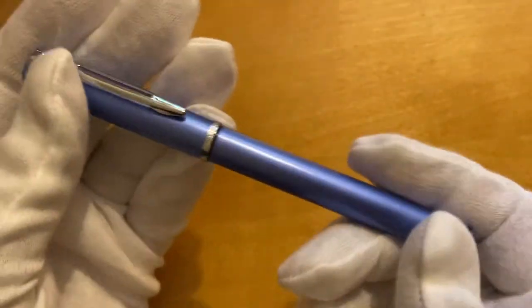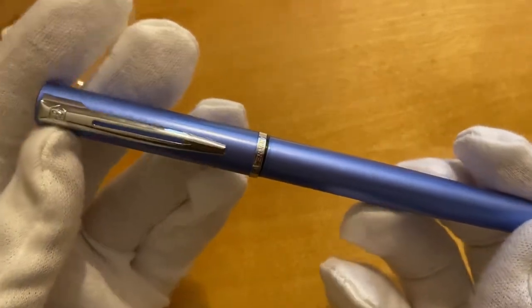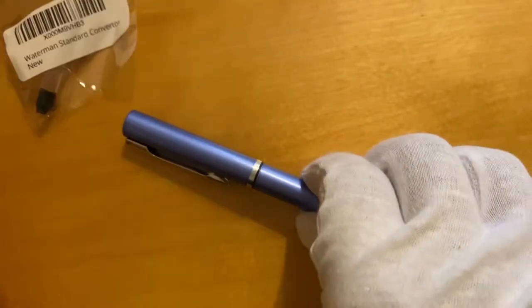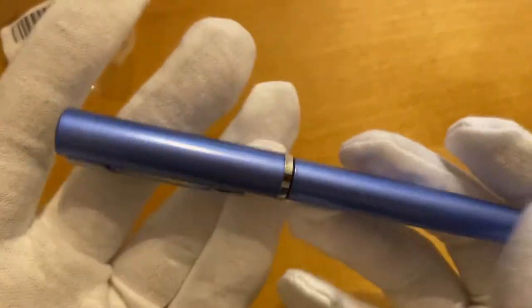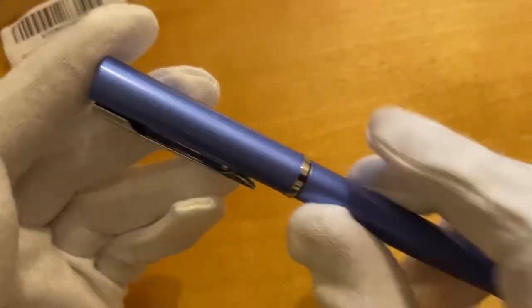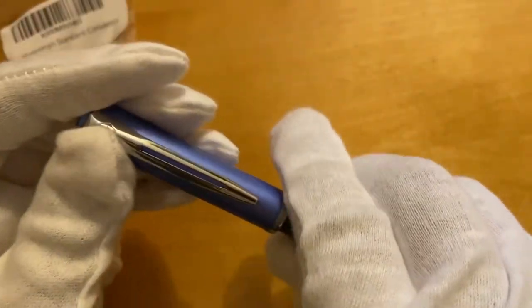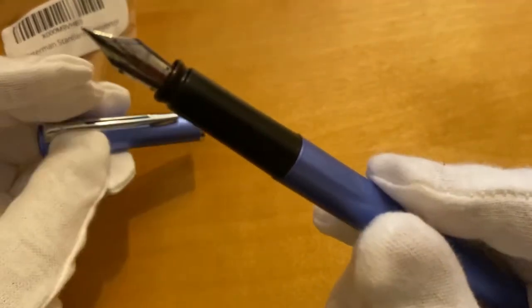Let us first talk about the blue one and focus on the body. This pen is made out of alloy steel, and if you hold it in hand it feels premium and classic.